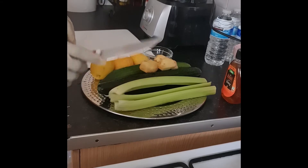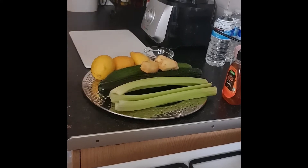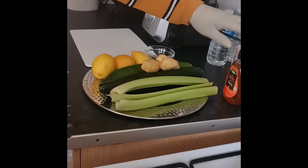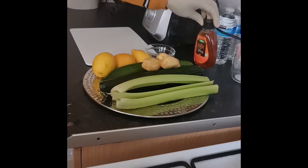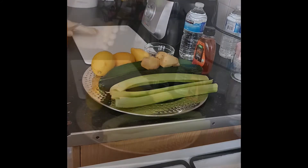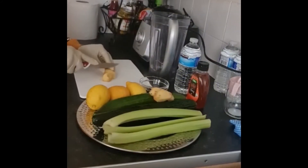That's my salad. So now I'm going to chop everything here and then blend it. I have my honey and my water. I'm going to chop my ginger.